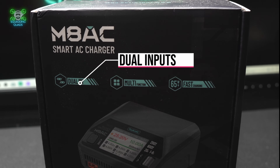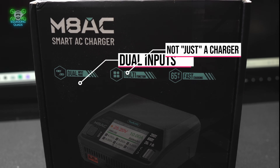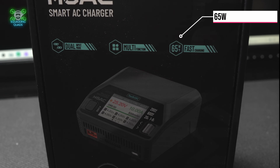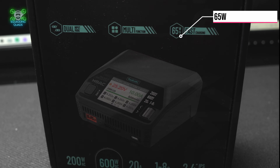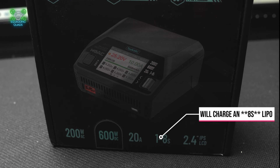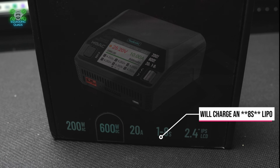This is a Toolkit RC M8AC — not to be confused with the R2-D2, although both beep and power up small flying things. This is a compact AC-DC charger that promises to handle your LiPos without frying them or you.